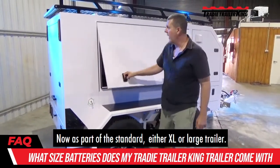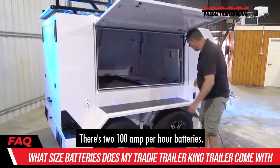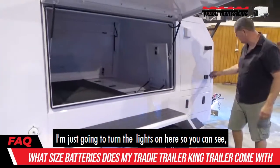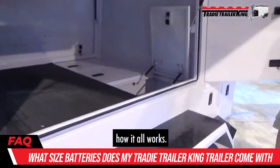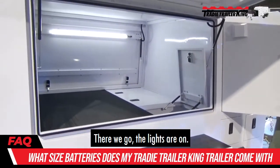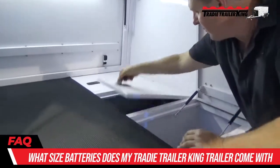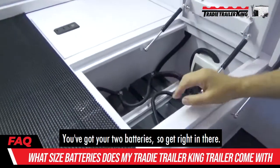As part of the standard XL or large trailer, there's two 100 amp per hour batteries. I'm just going to turn the lights on here so you can see. The lights are on. Essentially in the center here, you've got your two batteries — get right in there, you can see them.